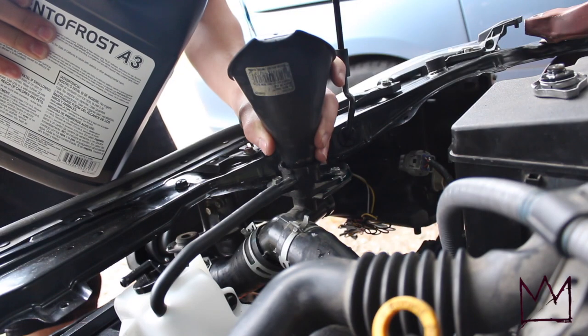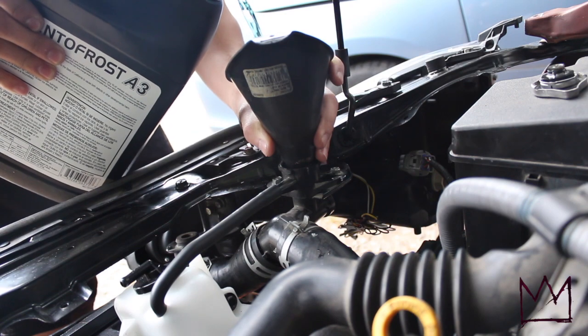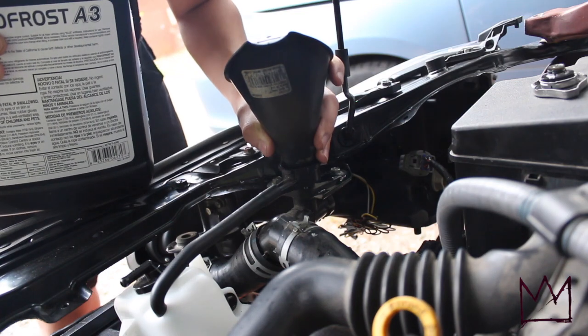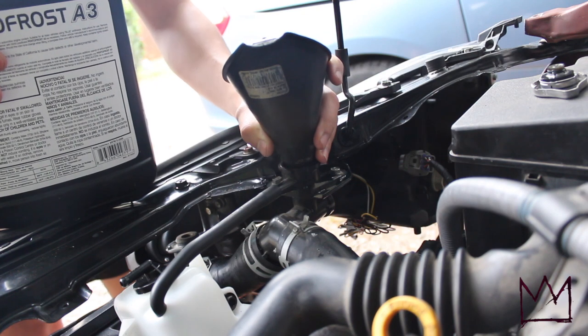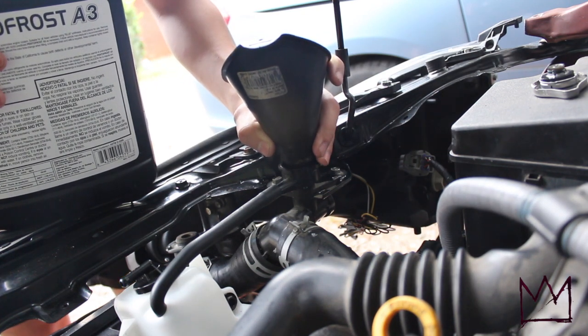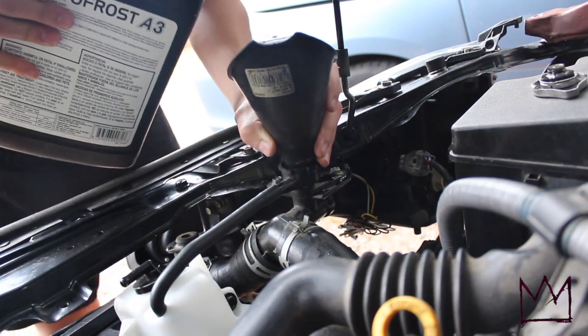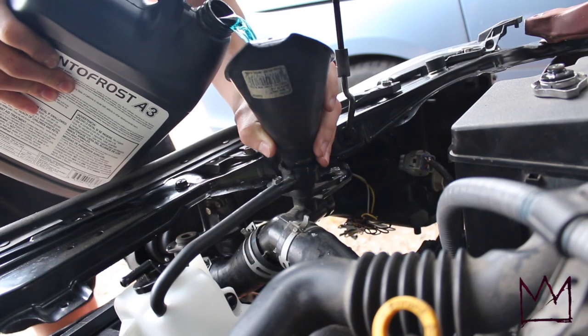I went ahead and removed the cap and put in the funnel. The way you want to do this is just fill up the radiator — I'll start with one gallon and make sure it's not leaking anywhere. Once I've filled it with this gallon I'm going to turn on the engine, let it warm up, and keep topping it off while it warms up. I'll also turn on the heater so the fans kick on and it uses up more coolant.